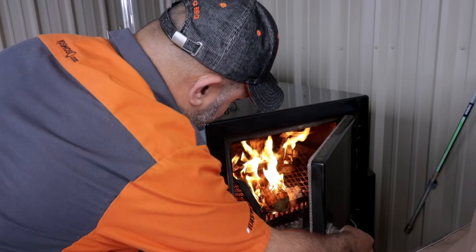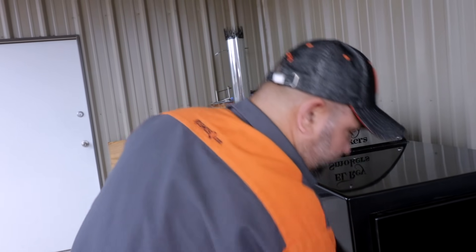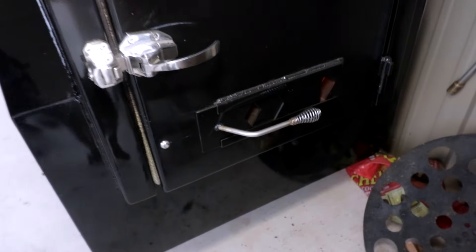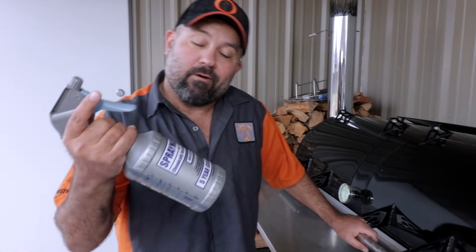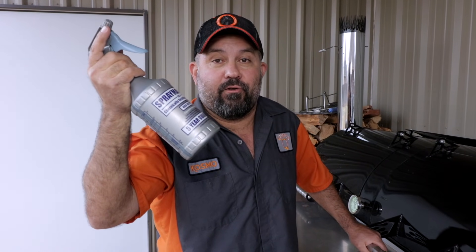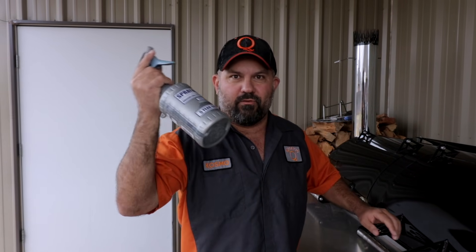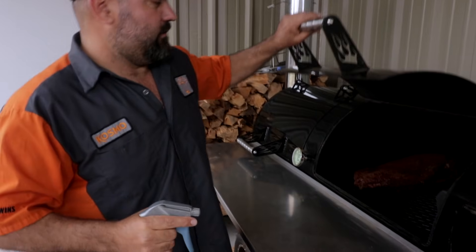I just added two logs to build up my charcoal bed — the vent is barely open as you can see. We're at about an hour and a half, so I'm going to go ahead and spritz it. I use water — the reason is that fruit juices have sugar content that can mess with your bark or darken it too fast. Water also doesn't change the flavor I'm shooting for.